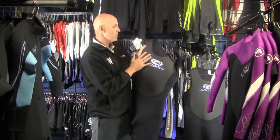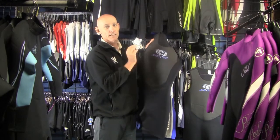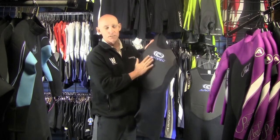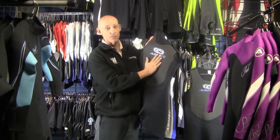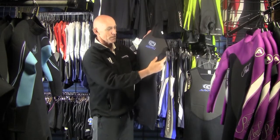In both the Long John and the Short John, they've both got this harder material on the front. It cuts down the windchill, makes it a lot harder if you're using a surfboard or some sort of surf craft — it doesn't really wreck the suit, and if you're using wax on your surfboard, it doesn't get into the pores of the material.